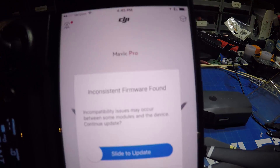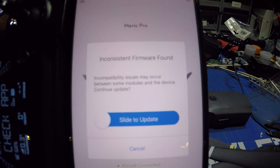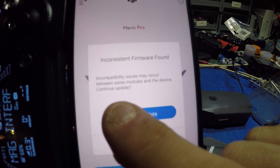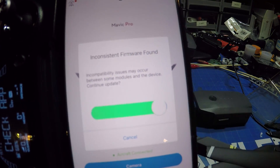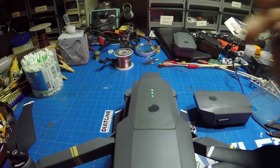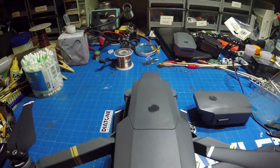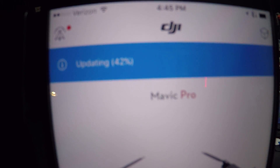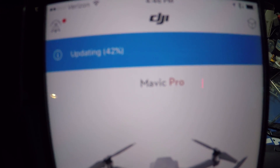We will see that we get an inconsistent firmware message for the battery running on a different firmware. So we're going to slide to update. If you watch the battery lights, the batteries will begin to blink and update so they can be used on the current firmware. You can see that it is updating the batteries right there — they take about a minute each to do.